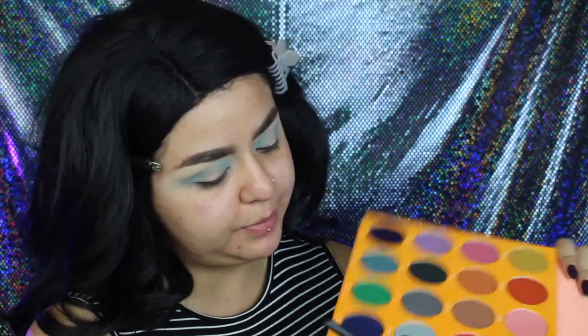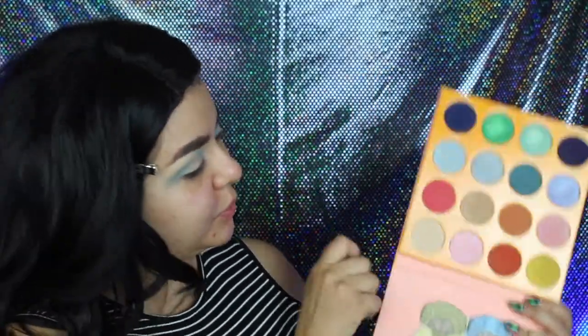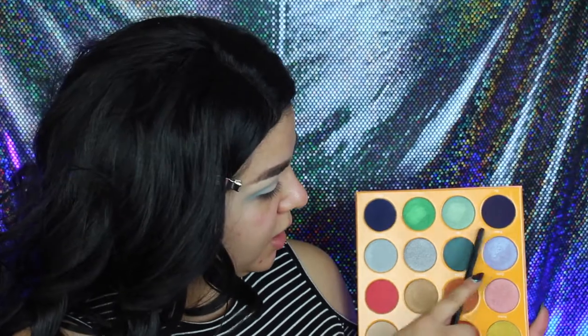Now moving on to the Juvia's Place palette. I'll only be using about four eyeshadow brushes for this look. I'm going to use a small pencil brush and dip into the shades Life and Yehedi — these very deep blue shades, more like indigo. They look very similar but I'm just going to mix those two and add in a little bit at a time, depositing more on the outside and inner corner and leaving that middle part a little bit bare.